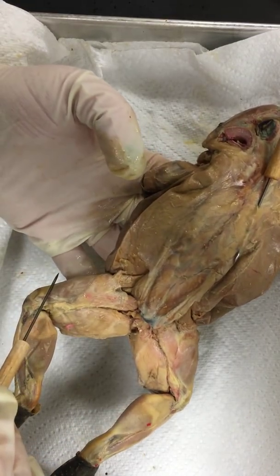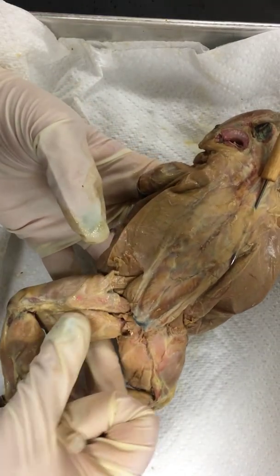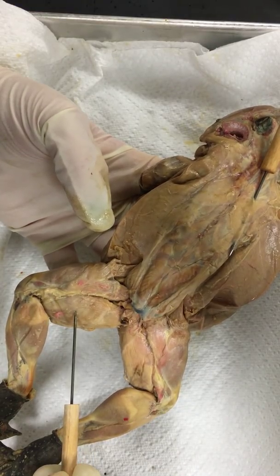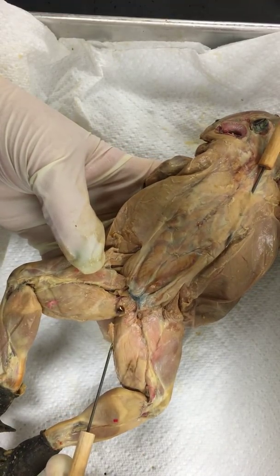Now where's his femur? The bone goes right in here, so the triceps femoris sits right on top of the femur. This big thick muscle right here is his semimembranosus. Then there's the gracilis minor — it's going to be this little tiny flappy one up underneath here.